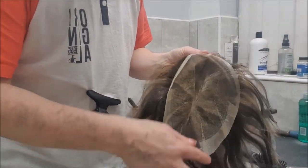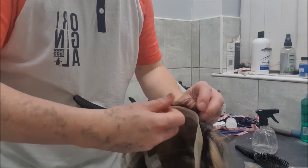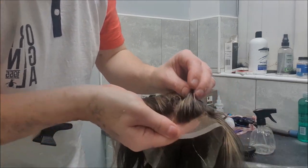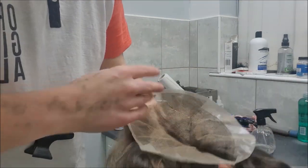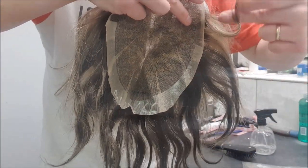Hi guys, welcome to another video. It's fitting time - this one is hammered and it's time for a new one. I'll just show the hairline before we put it on. I've done the same sort of design as usual - I've kept my base color hair about three quarter inches from the roots, which is all my natural color that blends in and matches to my side hair, and I've got that all the way around the side and back perimeter of the system.